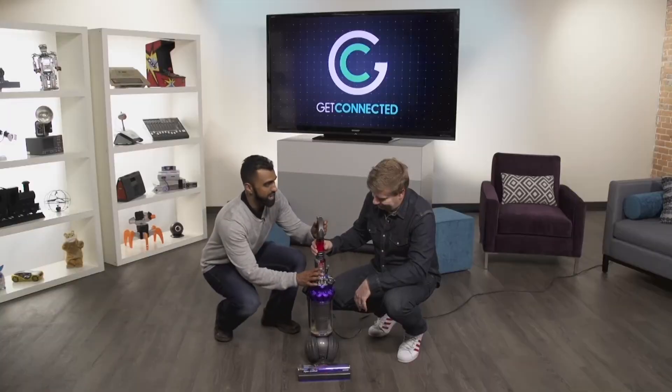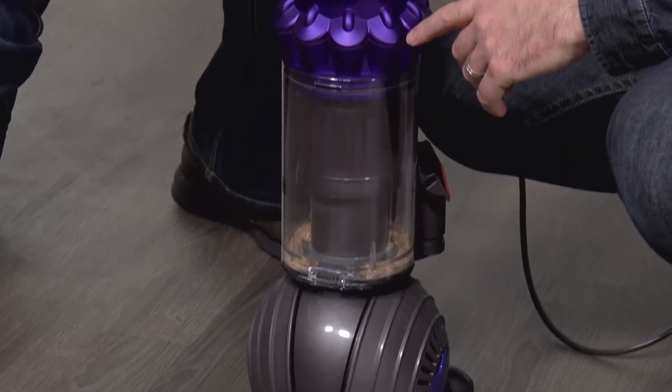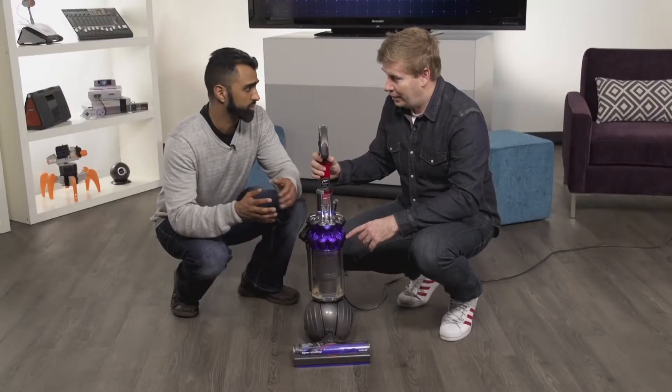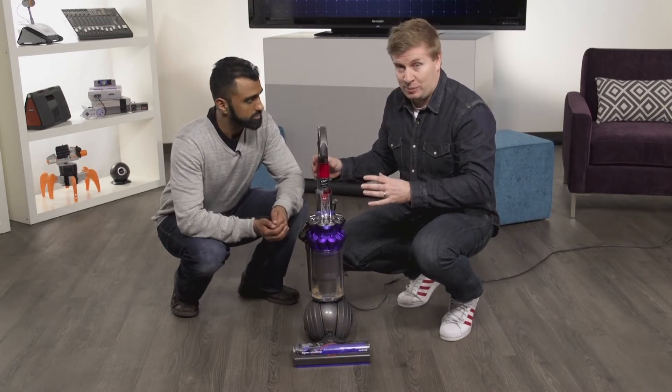This is the compact version of their vacuum line, and it's really catered towards condos and apartments, or any place where you have a small space with both carpet and hardwood. In such a small compact unit, I like the flexibility that's built into it as well.